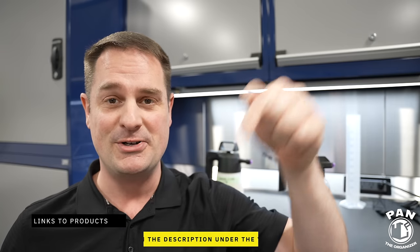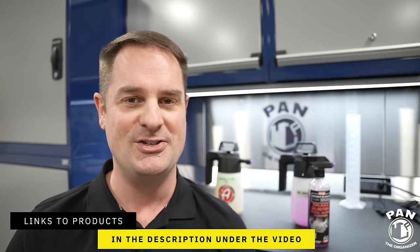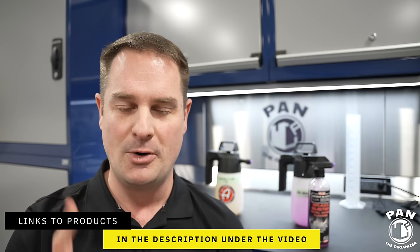What are the key features? Don't worry, guys — I'll leave links to all the tools, equipment, and products in the description under the video for you guys to check them out. So all you have to do is sit back, relax, and enjoy the show. We're going to get to that demo in just a few seconds.